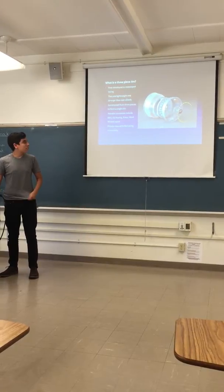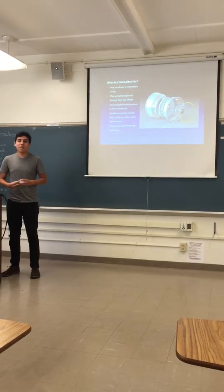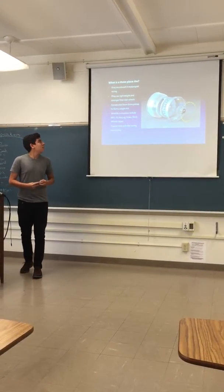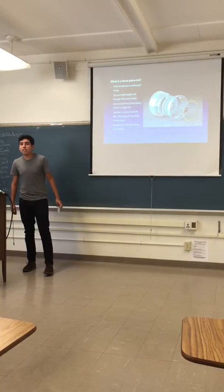The three-piece wheel was first introduced by a company called BBS, which was a German company. They were founded in 1970 but came up with the idea for this design in 1972.